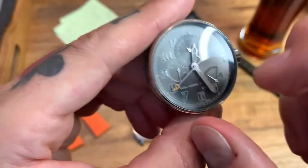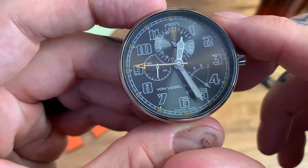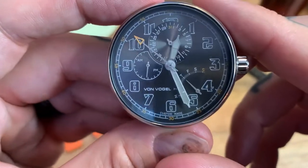The case and cylinder are made of 316L stainless steel. As far as the glass goes, I did reach out to Von Vogel but haven't had an answer yet as to whether this is a mineral crystal or a sapphire crystal. I can tell you it is a good, substantial, solid crystal.